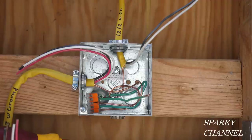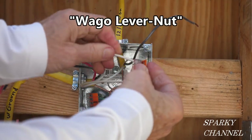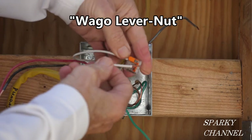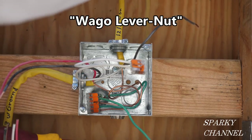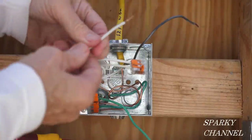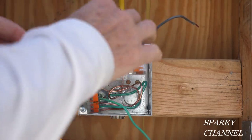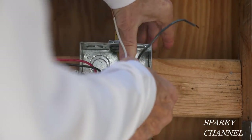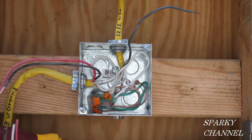I'll start by showing you the wiring for the light. I already have the grounds together and there is a pigtail available that will go to the light. Next I'm going to take a three-conductor Wago lever nut and put one of the neutral wires in there, and then another neutral wire, and then I have prepared a pigtail that'll go right in here. So now we have a ground and a neutral for the light.